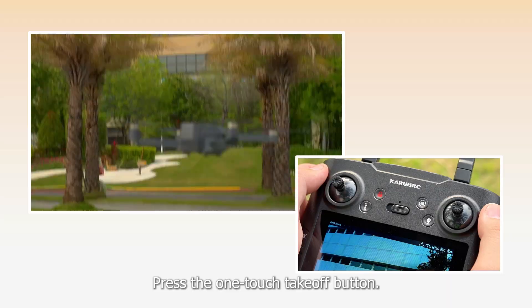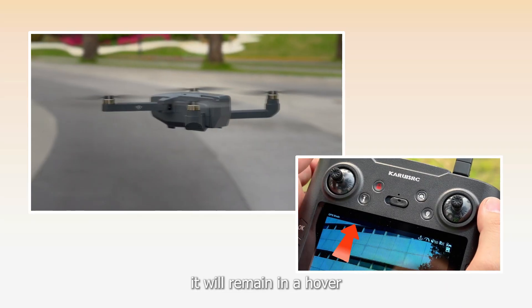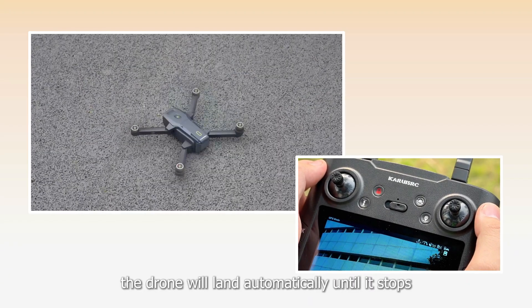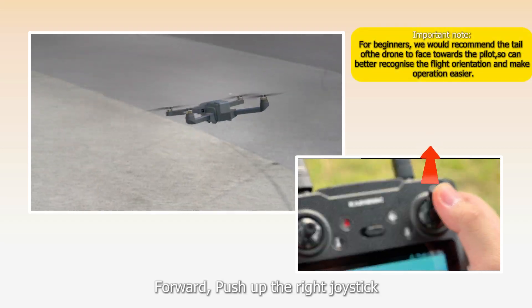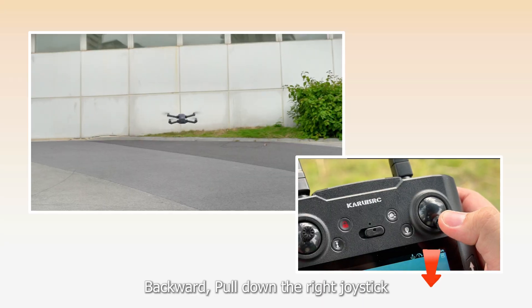Press the one-touch takeoff button and the drone flies to 1.2 meters, where it will remain in a hover. Press the button again and the drone will land automatically until it stops.